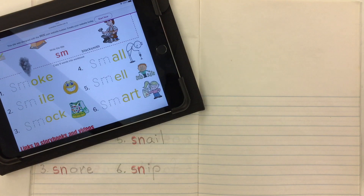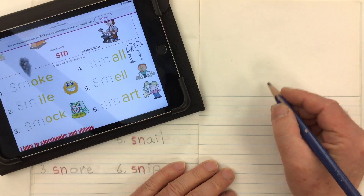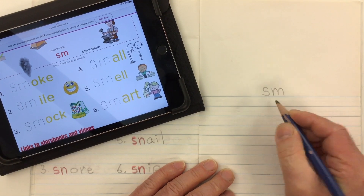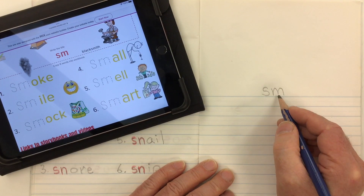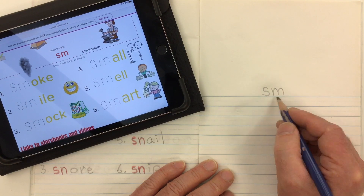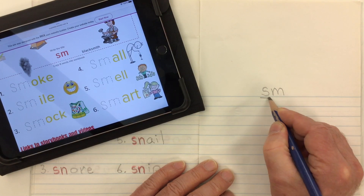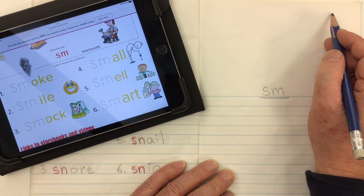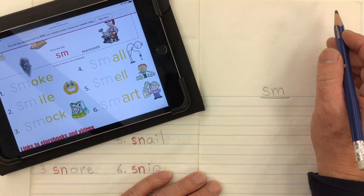For today's phonics lesson we're looking at the consonant blend made from the letters S and M. It goes S, M, but you blend it together and it makes the sound SM. So let's make that our title SM. Let's put our date up at the top corner of our page, put in whatever date it is for you today.